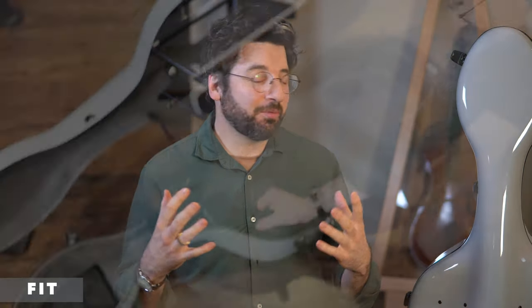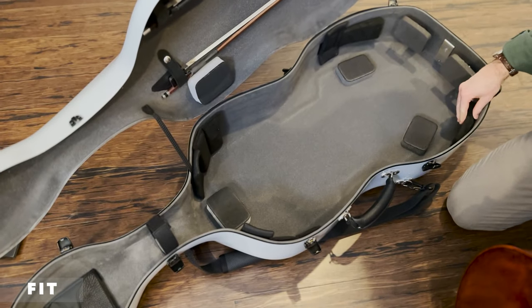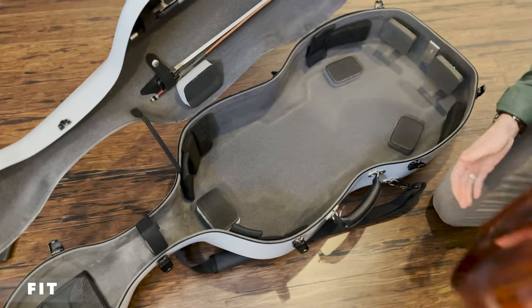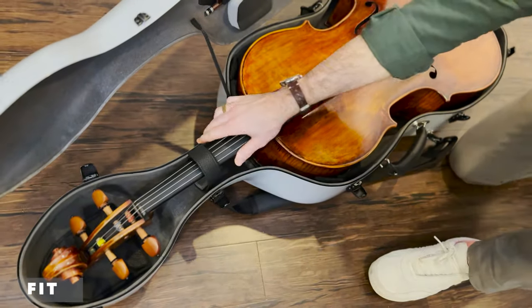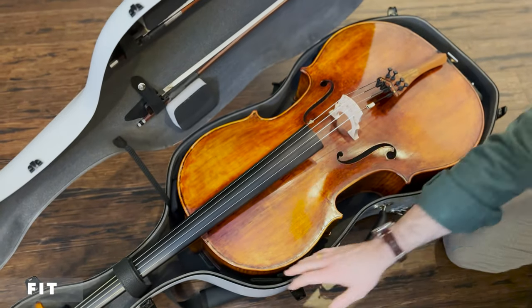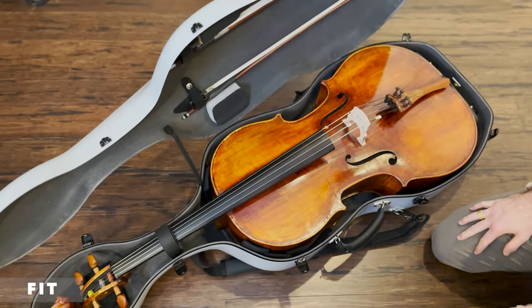As for how the cello fits in the case — it was a little snugger than I expected even after adjusting the padding. I emailed them with pictures and they confirmed it looks good and snug. The padding is very adjustable, and I really like that because you can figure out exactly where it needs to go to cradle the instrument so it's not touching the shell and can absorb impact without transferring it to the instrument. I got a really snug, comfortable fit with nothing rubbing against the case.